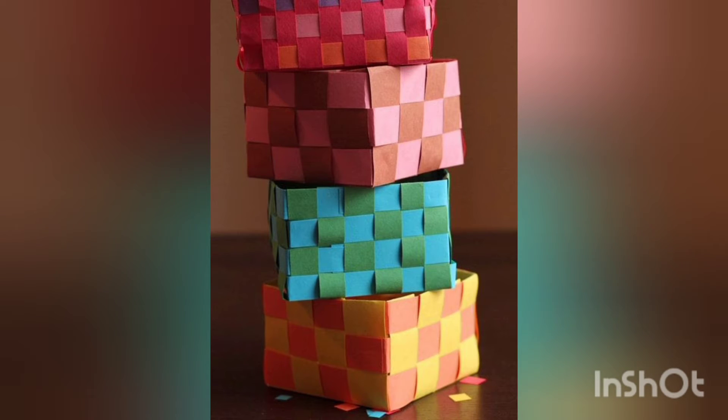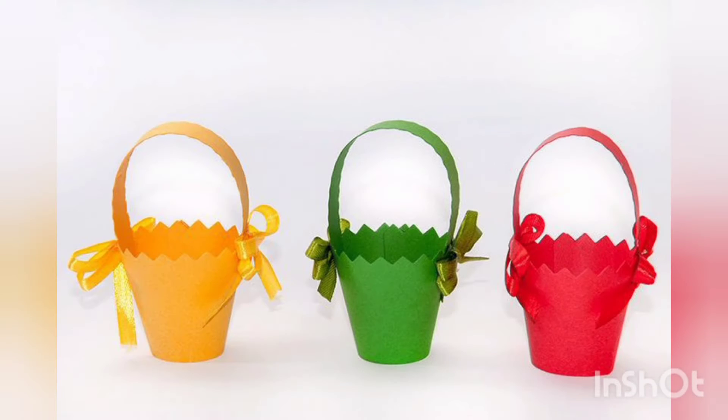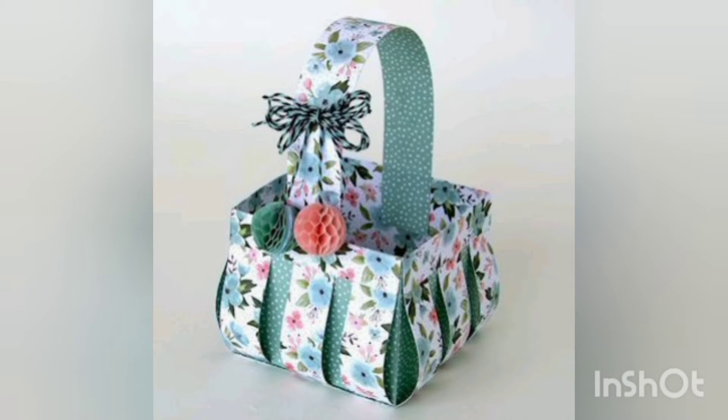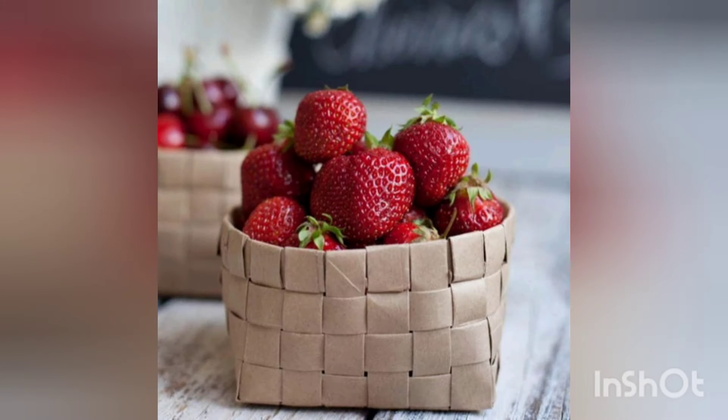Stay tuned with me till the end. These paper baskets are very beautiful and very innovative — you can carry some small things in them, like putting some fruits, pins, or many other things you want to keep.